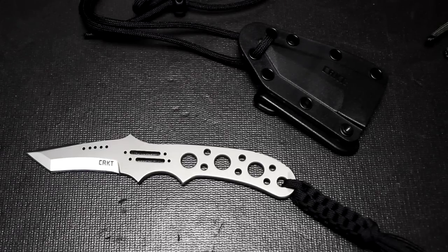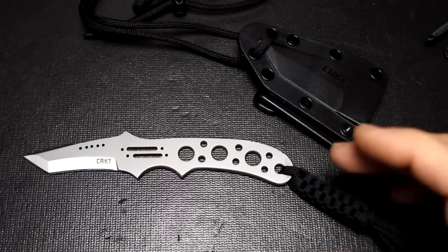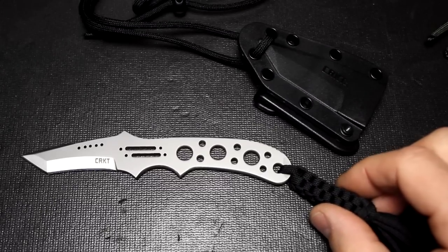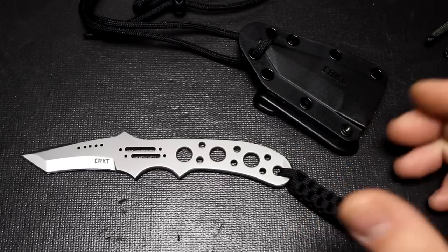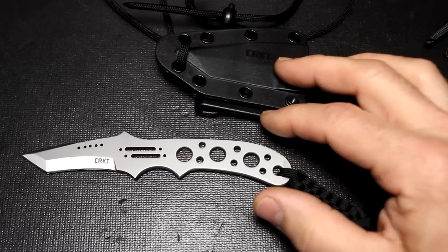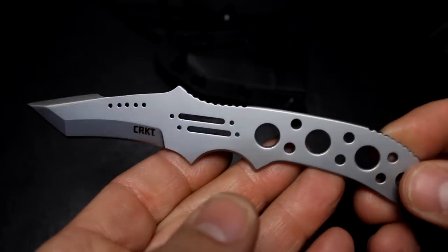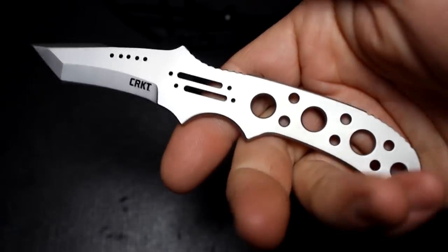If you really want to go minimal and are thinking about something for EDC, I think the Drumfire is a really excellent choice, mainly because of the weight. It weighs 1.2 ounces — with the fob it goes up to 1.8 ounces, which is still very doable, under 2 ounces. The sheath system with the cord is 1.2 ounces, so you're looking at about 3 ounces total for the whole package, which I think is very doable.